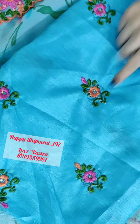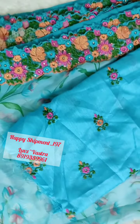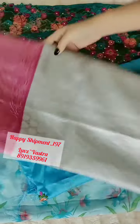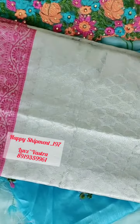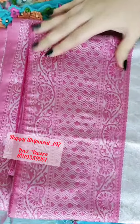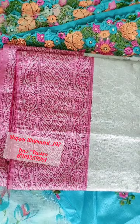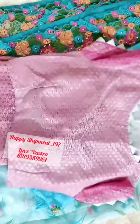Coming to next is the semi pattu sari — beautiful gray with the pink border. This is approximately a six inch border. We have designed the blouse; this is the back part and this is the front part.